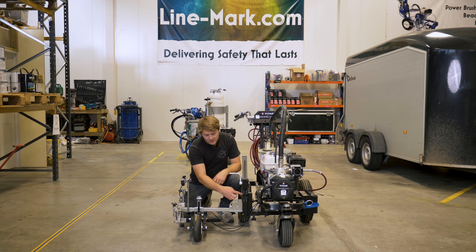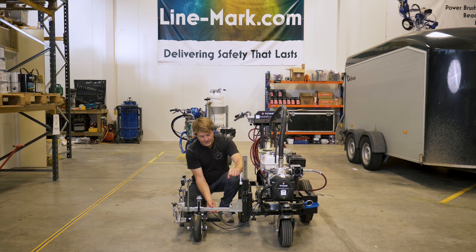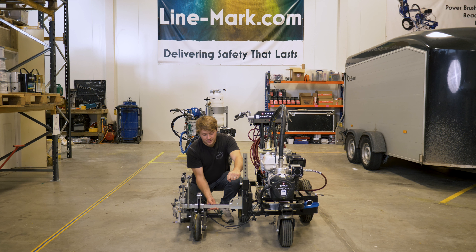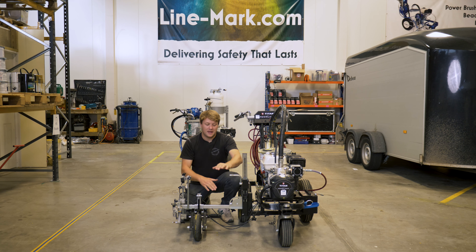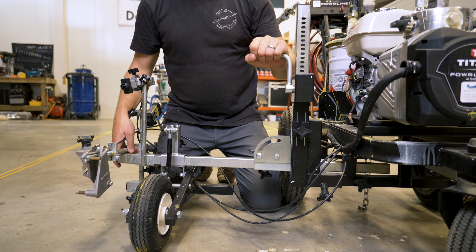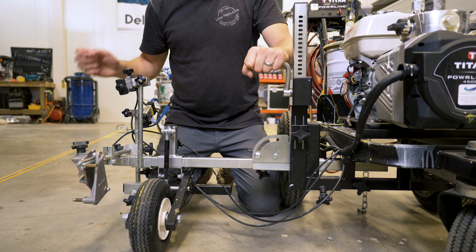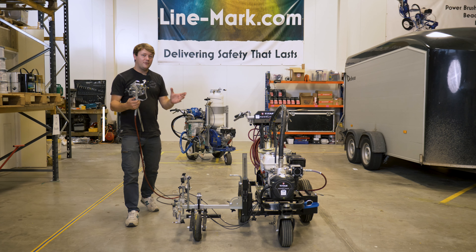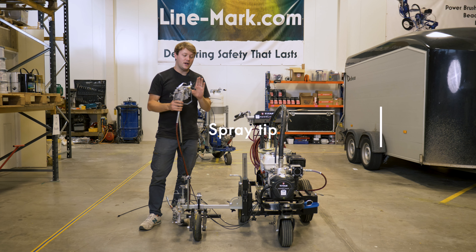You'll see there's a small guide on the side with markings that show the height. All we do is release and lower, then turn to raise. Once we've found the set position we want for the gun height, we just tighten it up — this allows you to move your gun up and down to get the right line width. You want to be aiming normally for around six inches off the ground for a standard four-inch line using a 3-2-1 tip.